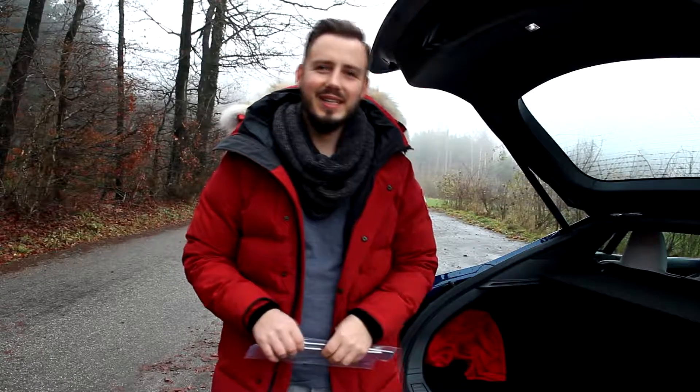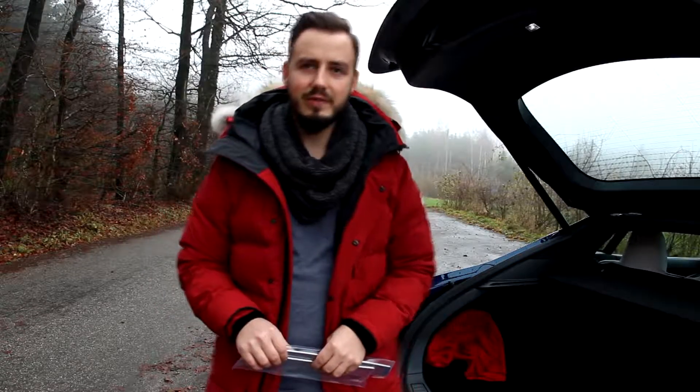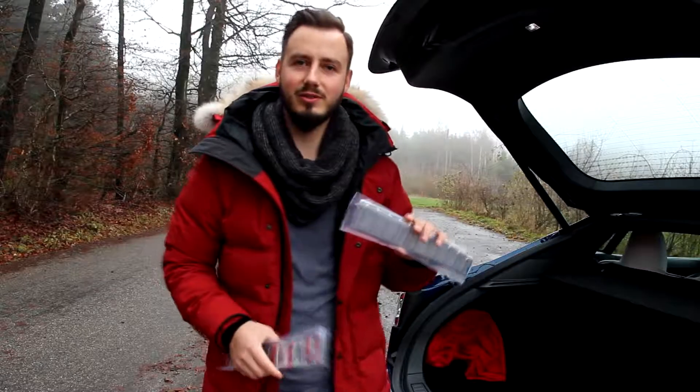Hey guys, this is Alex from Plug-in Tesla, welcome to the new video. Today it's also going to be an accessories video — the second one — and today it's going to be about these trunk trims. Stay tuned, I'll take you a little bit closer to my trunk.